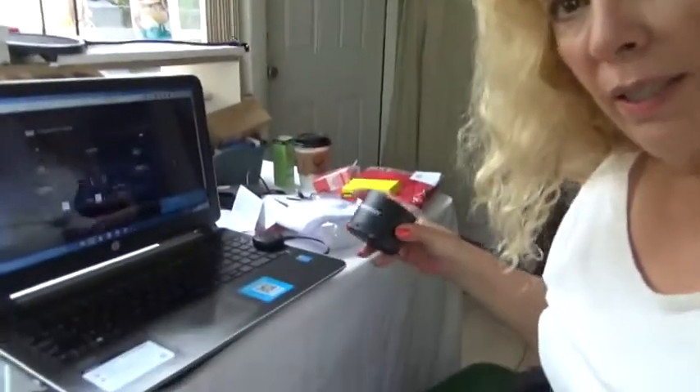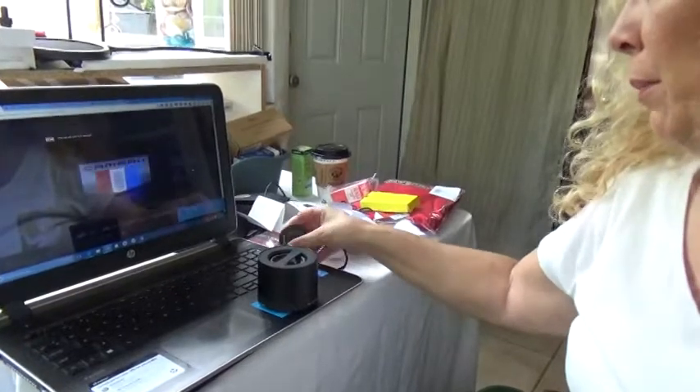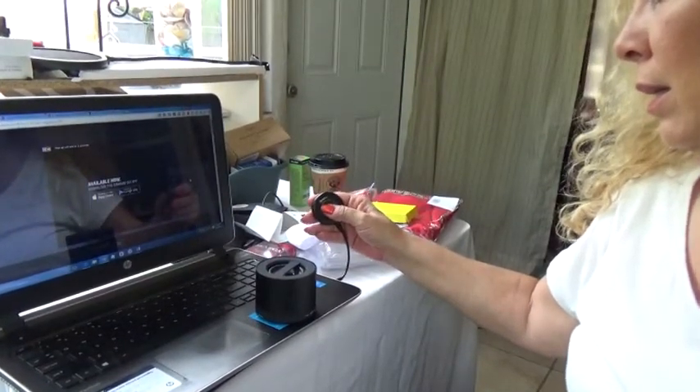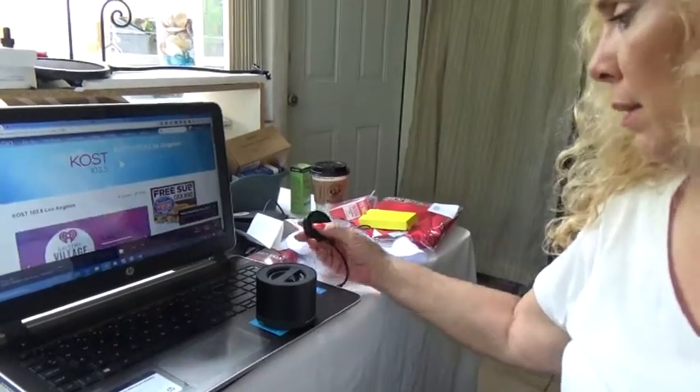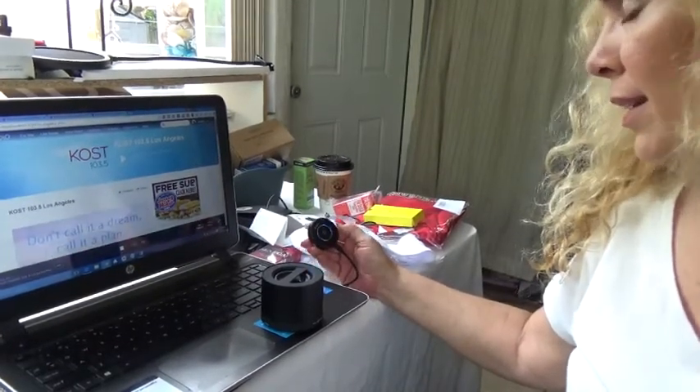Here it is without the speaker — why isn't it playing? Oh, because there's a commercial. Okay, so while that's playing I'm going to go ahead and connect my device. I connected my device, my speaker is here, I'm going to press my button — and nothing happens. I'll try again; maybe I have to press it for three seconds.